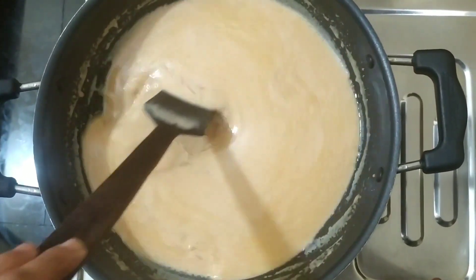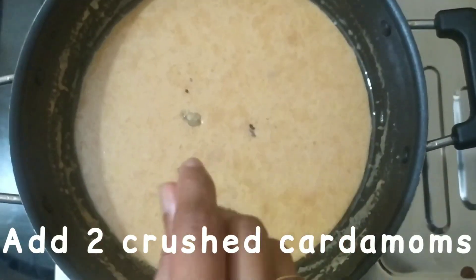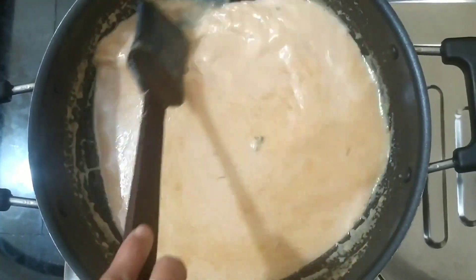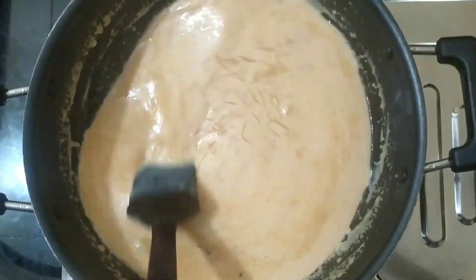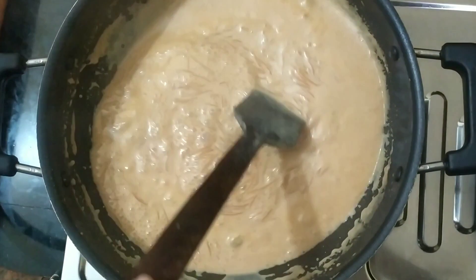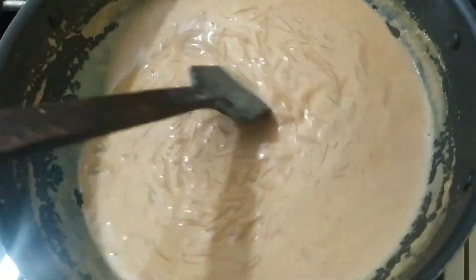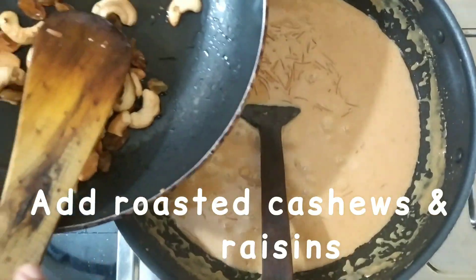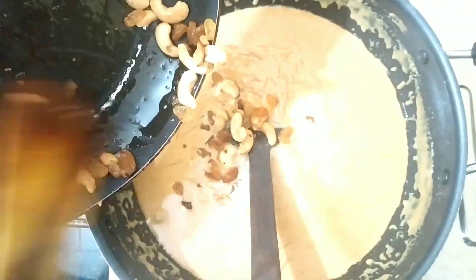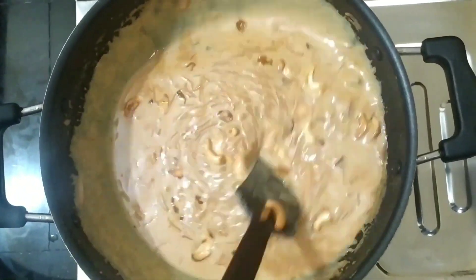I am going to add the ingredient in the pan. I will add it in the pan. Now I am going to add it into the pan.